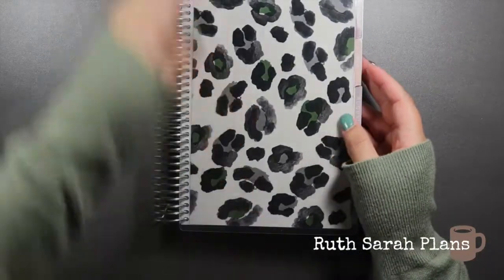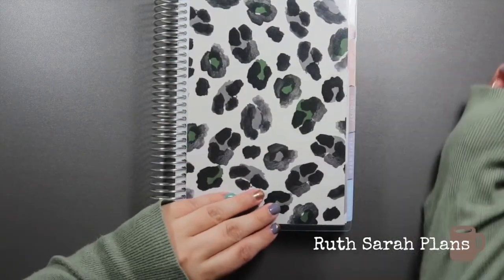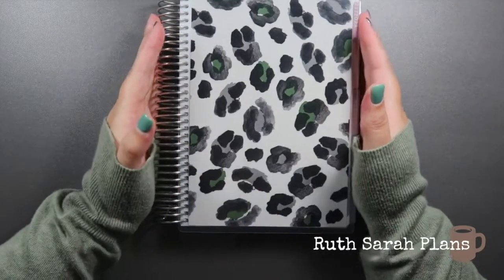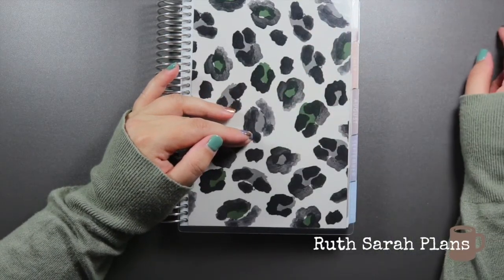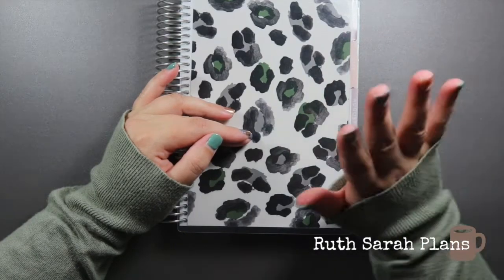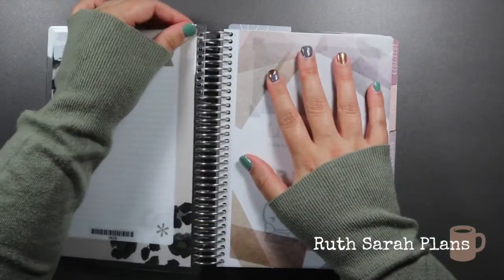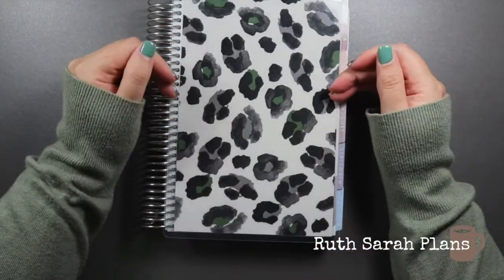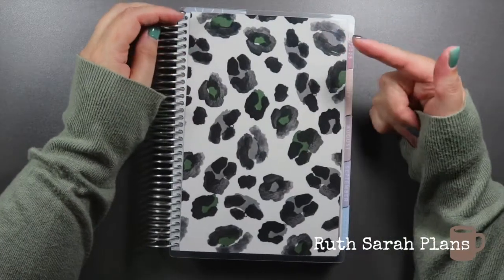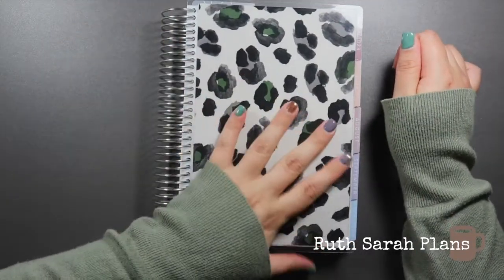The one I have on my compact vertical at the minute is my favourite. It is the Watercolour Leopard and I customised the colour. With Erin Condren they have A5, 7x9, and 8x11 interchangeable covers. You take them off and snap them back in again and you can change them as many times as you want throughout the year. This one is called Watercolour Leopard — I picked taupe grey and olive green, and the black was just the standard. Absolutely love this one.